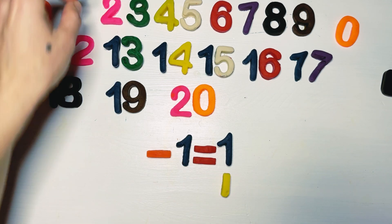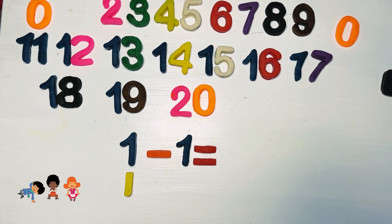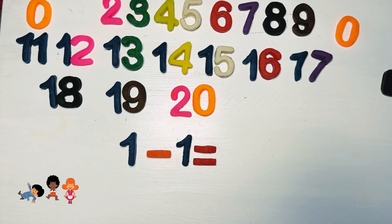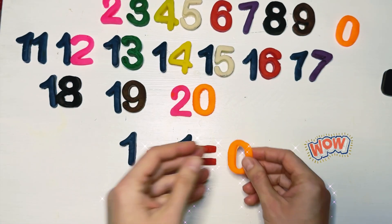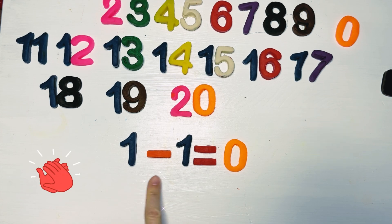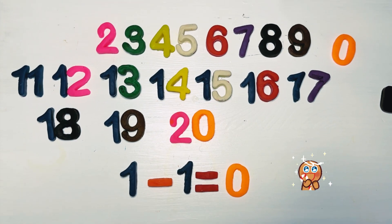We're going to put number two aside and use number one. So we have one minus one. Let's see how much it's going to give. We steal the last one — we have one and we take one. How much is left? Zero! Of course it's zero — we have nothing left. Well done, children. You're so clever, so smart. One minus one equals zero. Bravo!